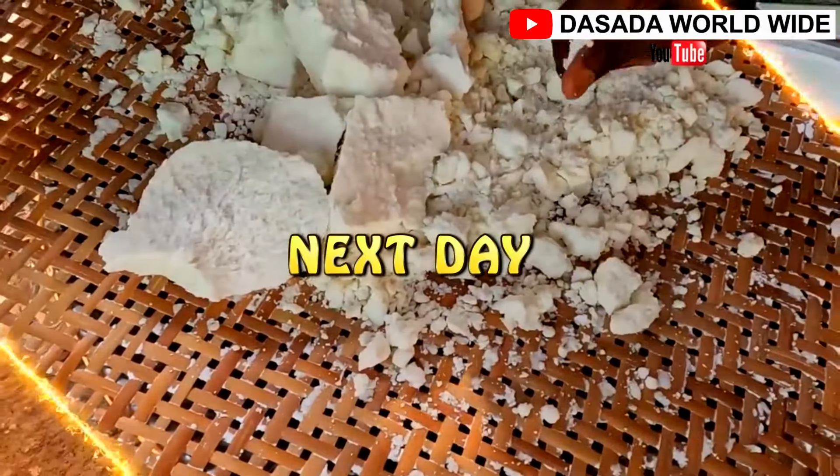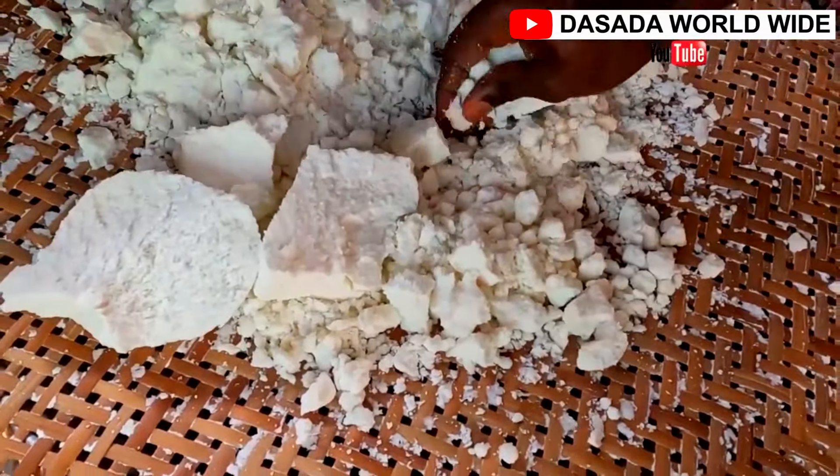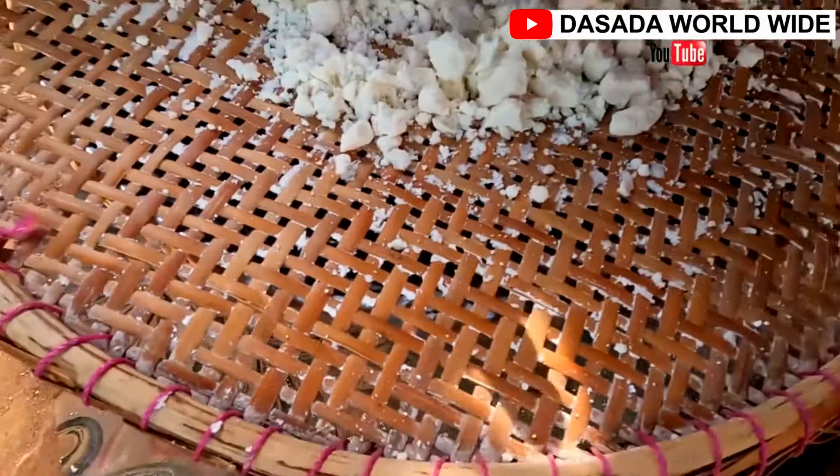So the next day, this is how it's going to look like. We continue to sieve it to get the fine particles needed to prepare the Acheke.